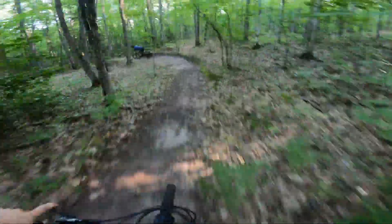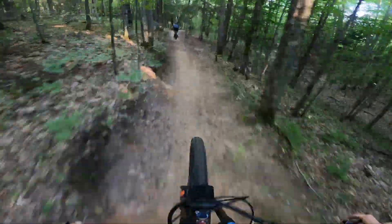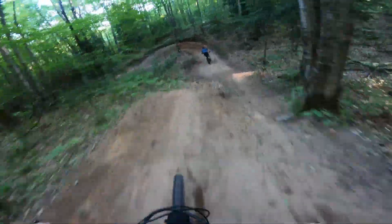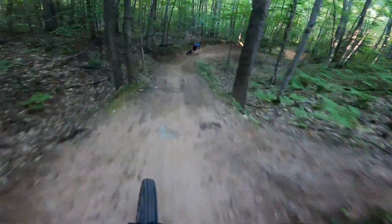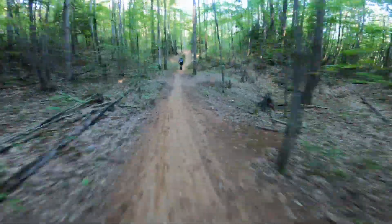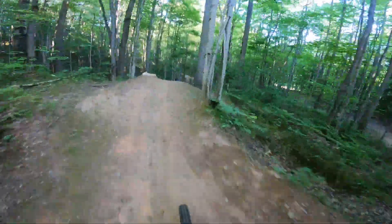Holy moly! And you might recognize this if you watched last week's video — this is Doug's Back Nine. Both Hardtail Pride and Rooster connect here. I'm gonna scrub that big berm right here — nice step-down.